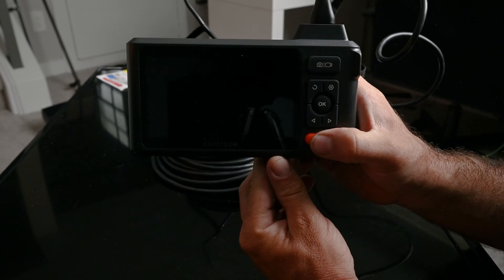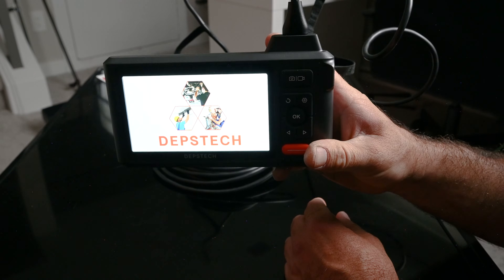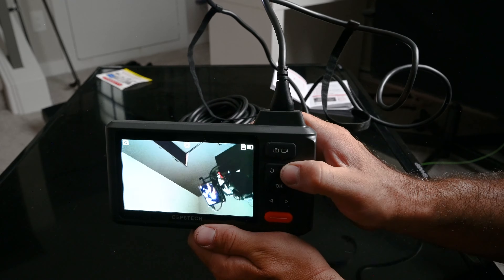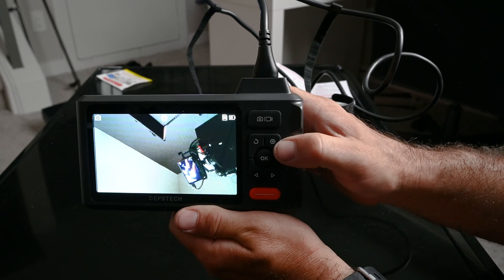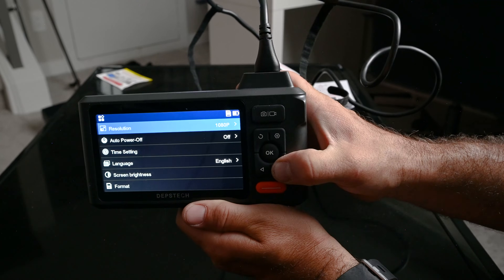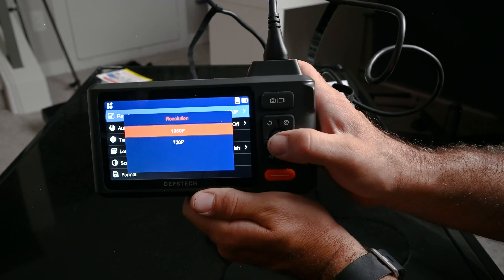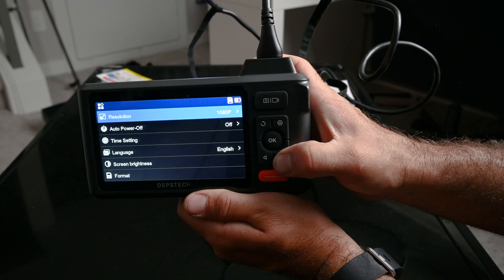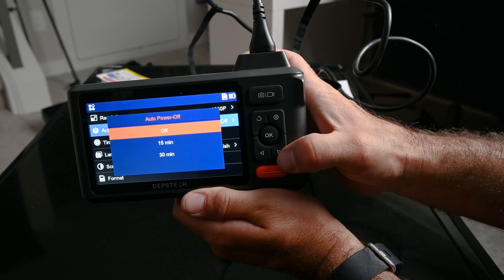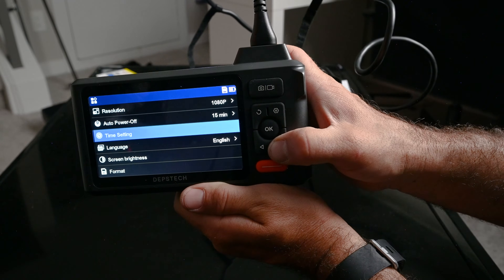Let's go over some basic controls. Hold this button for two seconds to power on the endoscope. What they recommend before doing anything is going into settings by hitting the gear button up top. There are two resolutions: 1080p or 720p — I'm going to choose 1080p. There's also auto power off, which I want on so I don't drain the battery. I'll set that up, and then time setting.